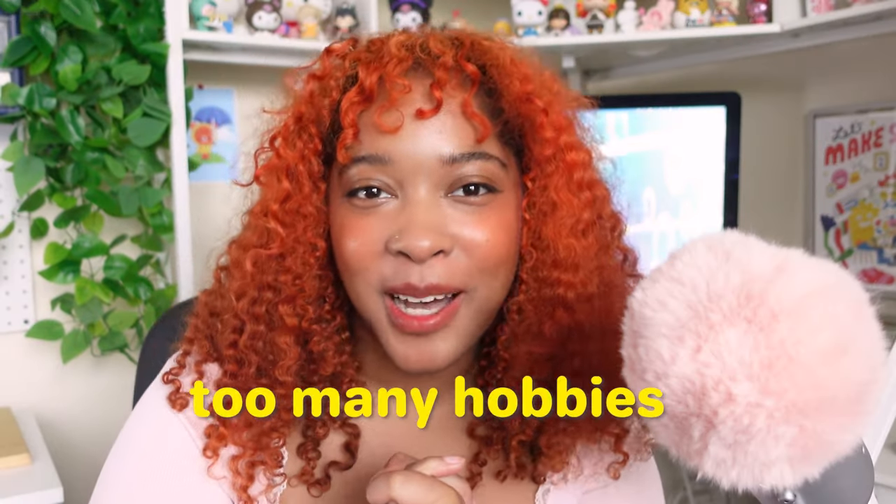Hello friends and welcome back to another episode of Too Many Hobbies, a series where I try everything. I'm on a mission to try out all of the hobbies I've stored away in my hobby box to find my next cozy hobby. And who knows, maybe you'll discover your next crafty obsession along with me.